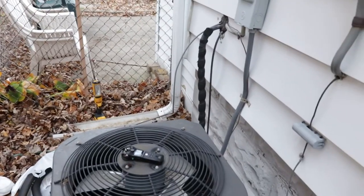Hey, I'm Scott, also known as the Orange Shirt Guy, and what we're going to do today is replace a worn-out AC line insulation.